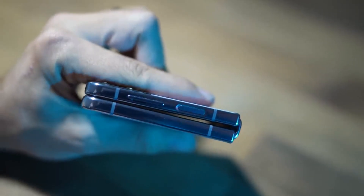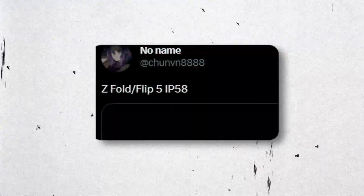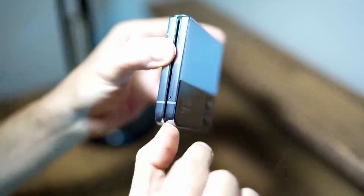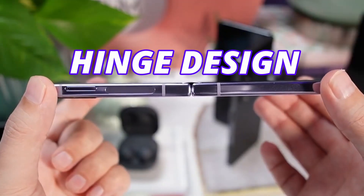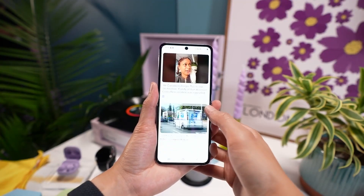First, it was rumored that the Galaxy Z Flip 5 was going to come with an IPX8 rating for water resistance. But later, another big leak came out stating that the Galaxy Z Flip 5 and Fold 5 were going to come with IP58 water and dust resistance. IP58 means your Flip 5 can resist some level of dust due to the new hinge design, which folds flat. This is the first ever flip device to offer both water and dust resistance, thanks to the new water drop hinge.